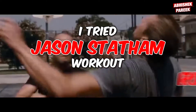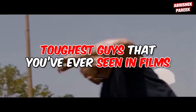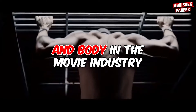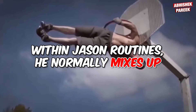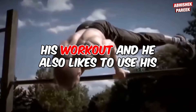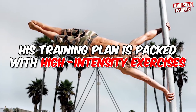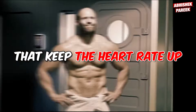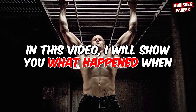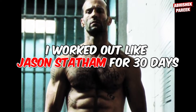I tried Jason Statham's workout routine. Jason is known for being one of the toughest guys you have ever seen in films and has one of the most ripped physiques in the movie industry. Within his routines he normally mixes up his workouts and likes to use his own body weight. His training plan is packed with high-intensity exercises that keep the heart rate up while burning fat and toning muscles. In this video I will show you what happened when I worked out like Jason Statham for 30 days.